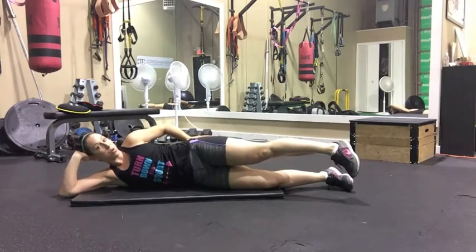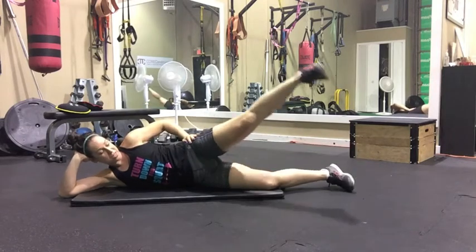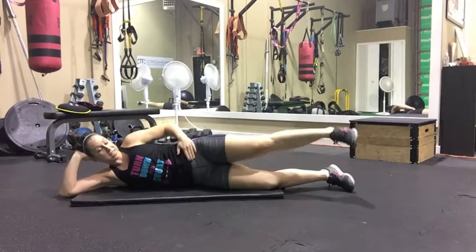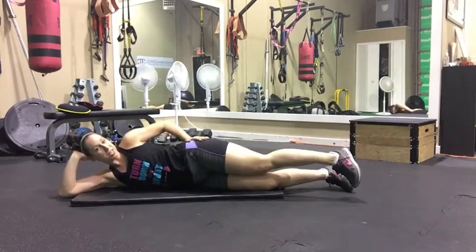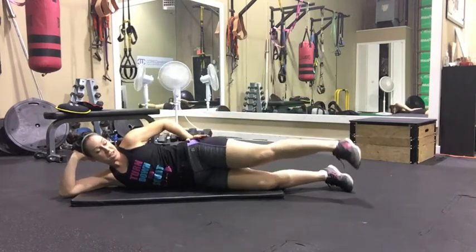Hand right here because this is the muscle we're working — it's called your gluteus medius. All we're going to do is nice and slow, raise up and back down. When I raise up, my hip wants to fall forward again, so my hand is pushing my hip here. Just up and down, nice and slow.